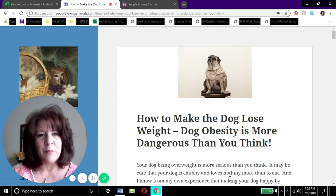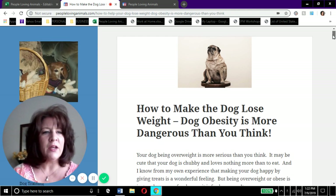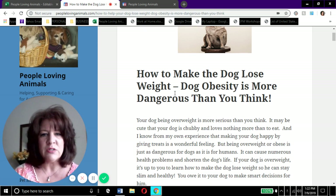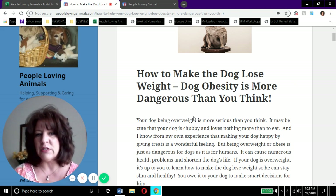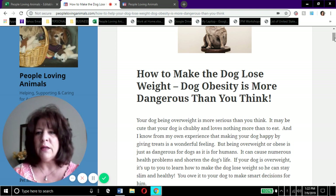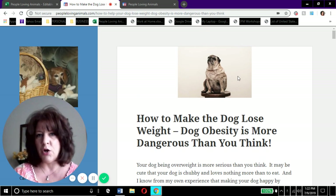Hi everybody, it's Debra from peoplelovinganimals.com. Thanks so much for tuning in and watching my video today. Our video today is called 'How to Make the Dog Lose Weight' and we're on my website peoplelovinganimals.com. We're going to use this article called 'How to Make the Dog Lose Weight - Dog Obesity is More Dangerous Than You Think' as a template for our video.